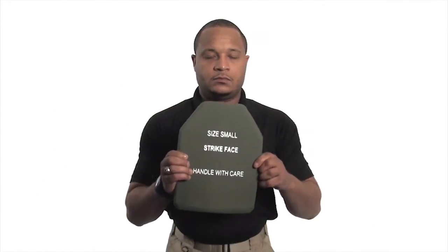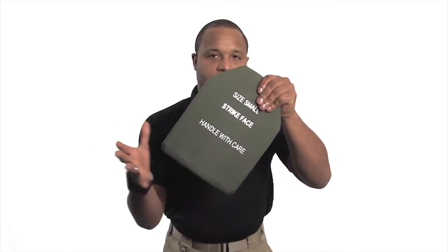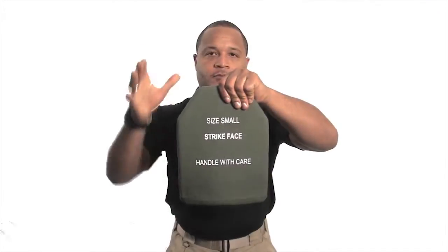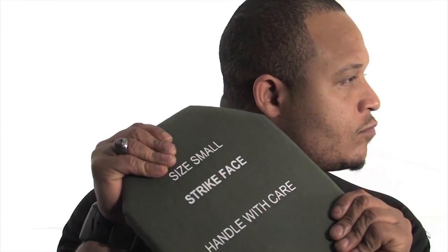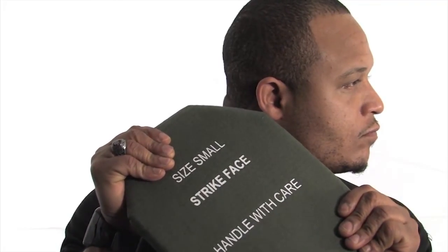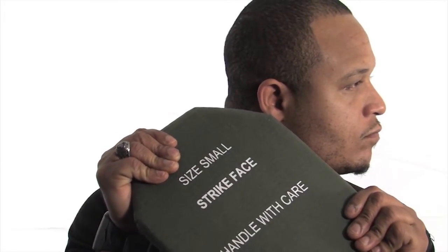Take one hand and place it at a top corner of the plate. Place the other hand at the bottom complementary corner of the plate. Holding the plate next to your ear, firmly twist and torque the plate. Repeat on the other corners. You should be listening for any crackling in the plate. If any noise is heard, the plate should be returned and replaced by the issue facility.